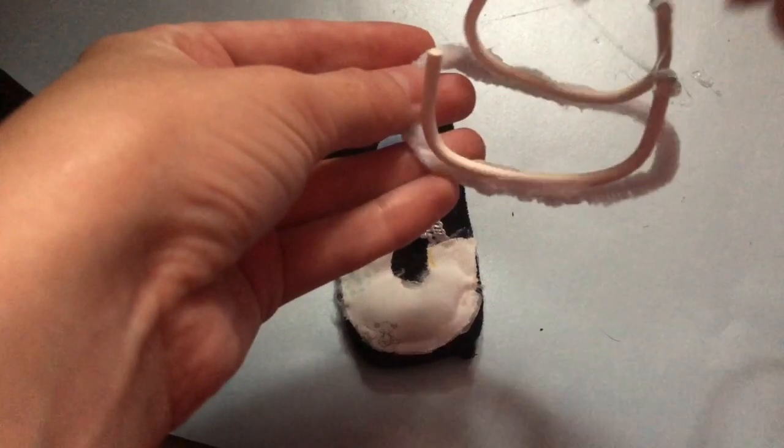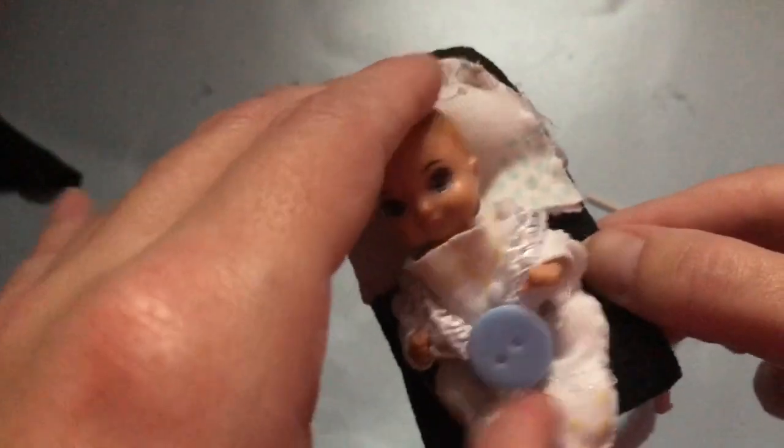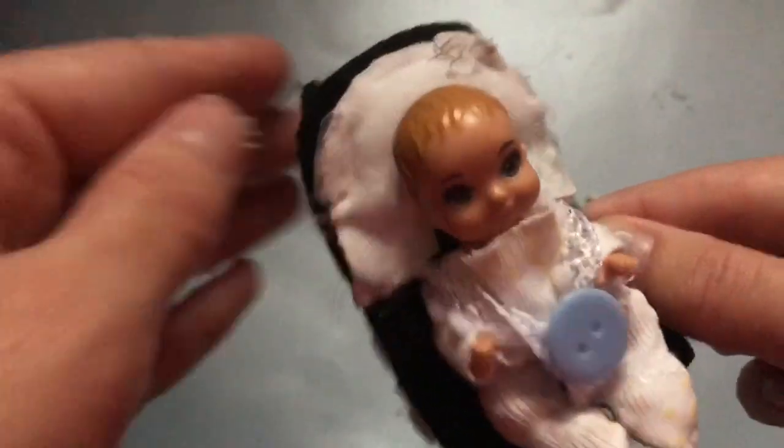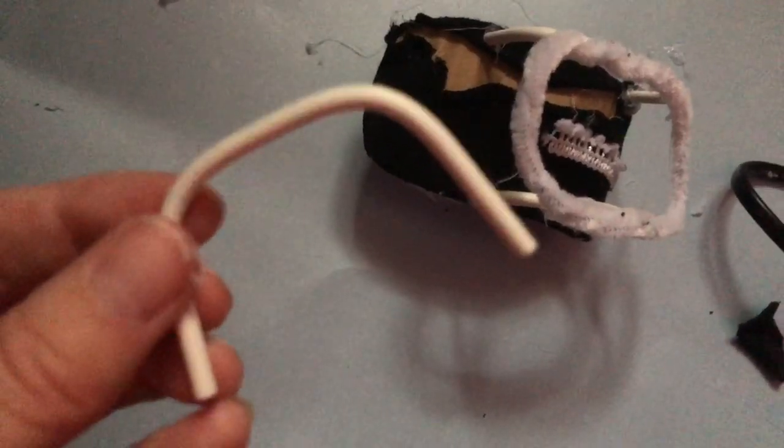Then take the lollipop stick base you made earlier, add hot glue to the bottom of it, and stick the chair on top. I also added a Barbie Skipper's Babysitters Inc doll in there just so you can see how nicely she fits.